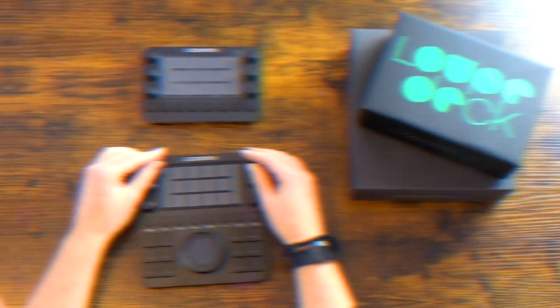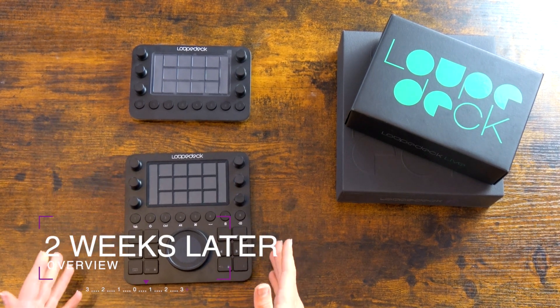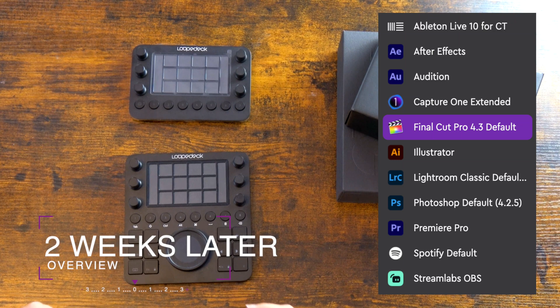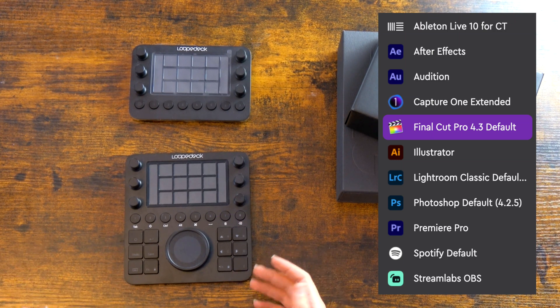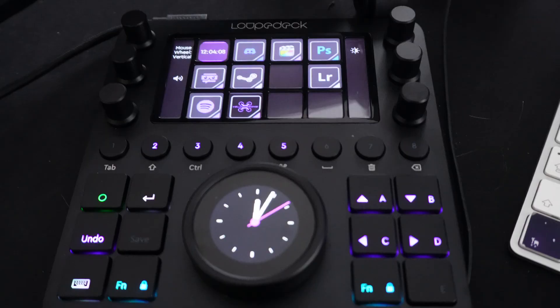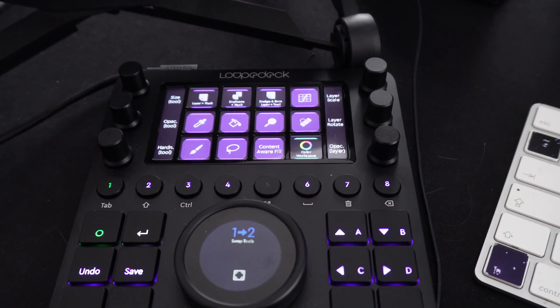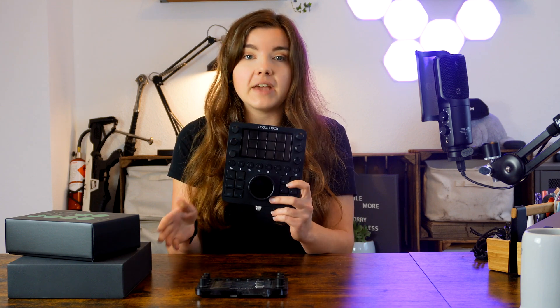Now that unpacking is done, it's time for testing. This device is made of knobs, physical buttons, touch buttons, and a wheel that you can assign to different things. Both devices are fully compatible with video, audio, photo, and live stream systems — basically open Adobe Premiere, Final Cut Pro, Photoshop, Lightroom, Streamlabs, OBS, or whatever you use. Whatever application you're in, the Loop Deck automatically switches to the layout you selected for that application — even switching between Lightroom and Photoshop — without pressing any button.